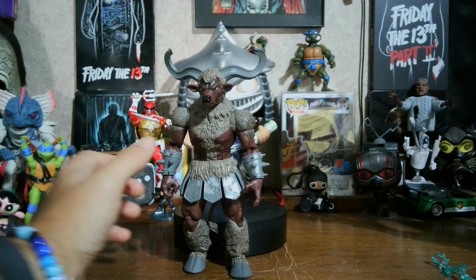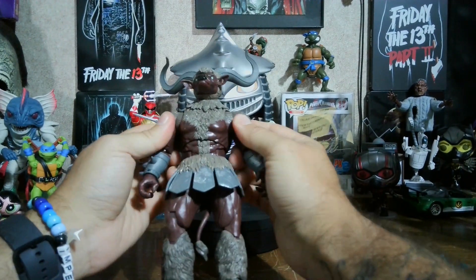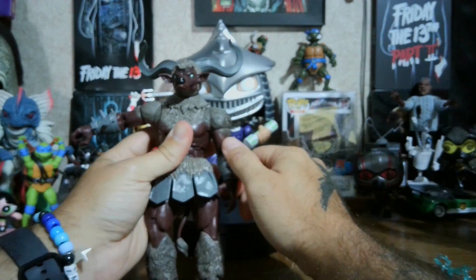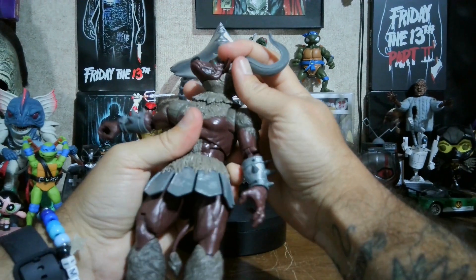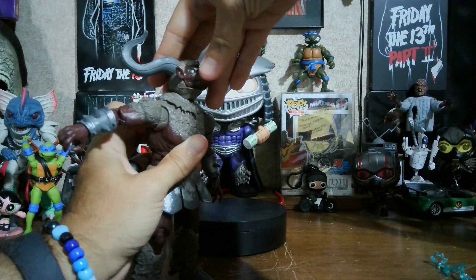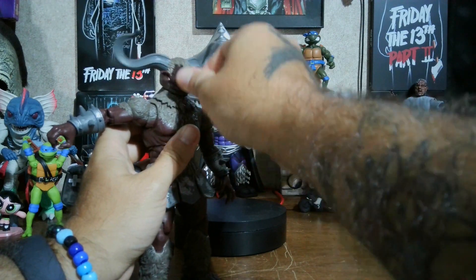Alright, the Mighty Minotaur is off of the turntable. He is menacing — I like it. He's got those butterfly joints in his shoulders. He can do a full 360. His horns kind of get in the way. His head can do a full 360. He can look up this much and look down that much. I like how this part is not connected to the head — that way it gives more articulation.